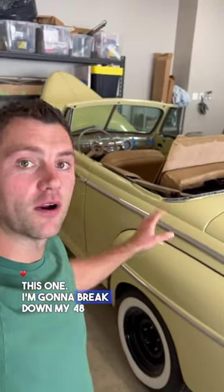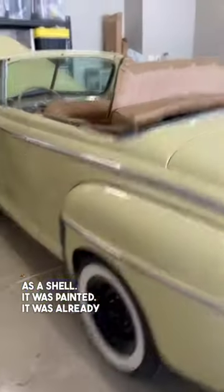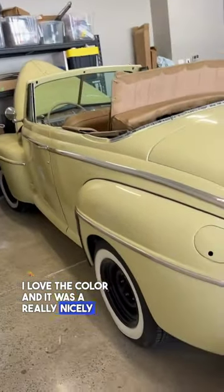All right, guys, we're having some fun on this one. I'm going to break down my '48 Ford Super Deluxe Convertible. I actually got this car as a shell — it was already painted yellow. I love the color, and it was a really nicely done paint job.